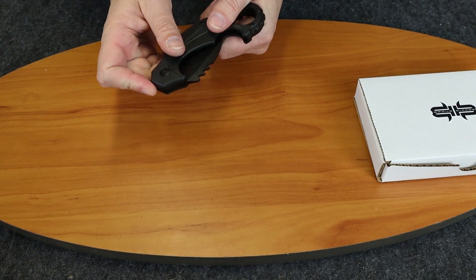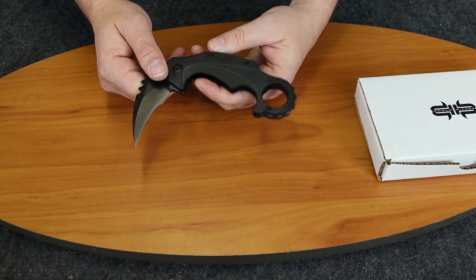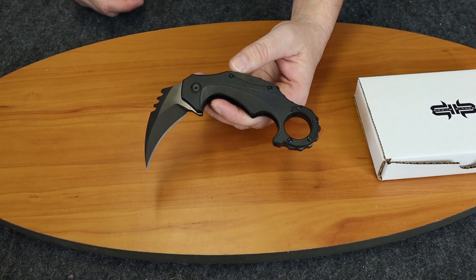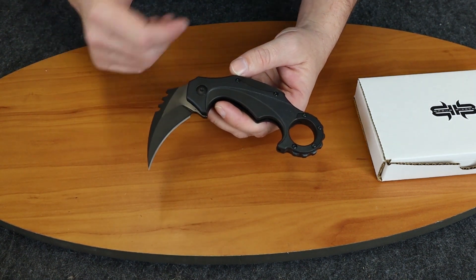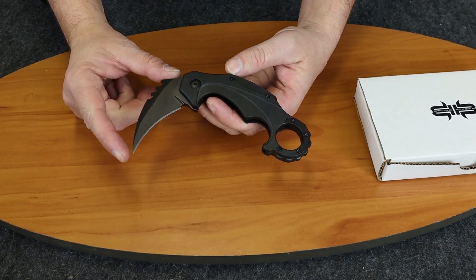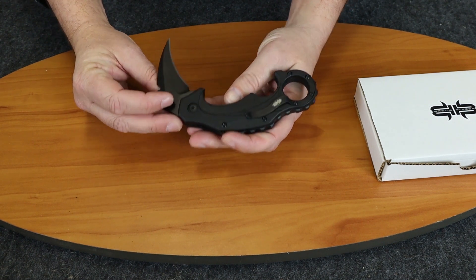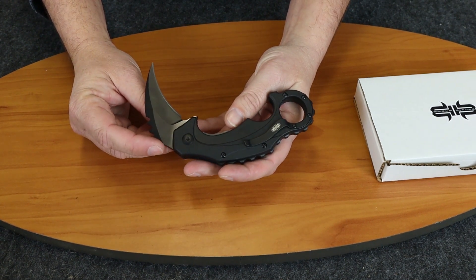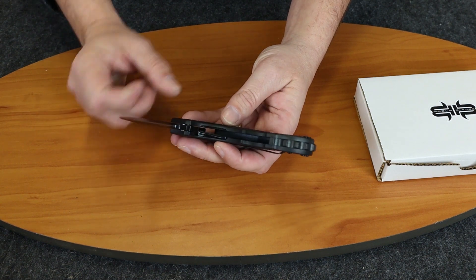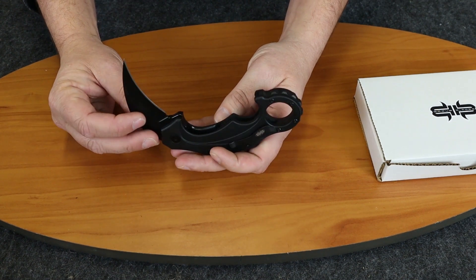Nice little knife out of the box. Flip it open. We'll start off by going over the specs. It's kind of difficult to measure but we measured 8 inches overall. Blade length came out at 2.5 inches. The blade material is D2, and it has stainless liners inside this black polymer handle, which is a fancy word for plastic.